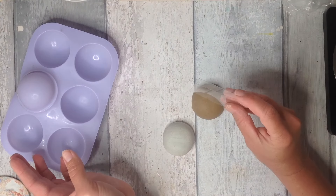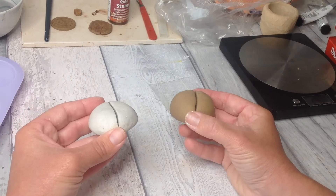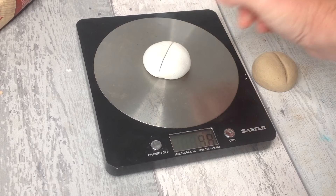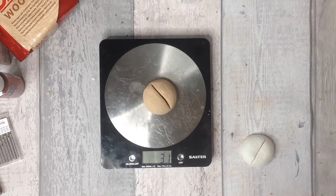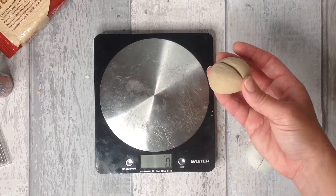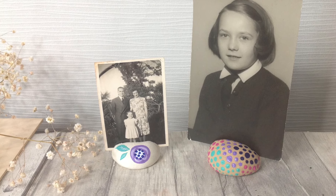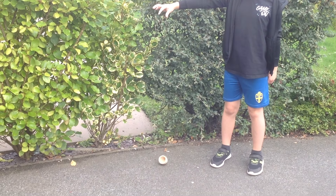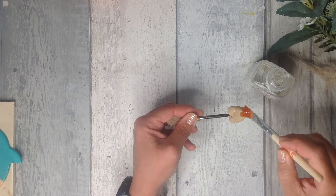To illustrate the density difference: a packet of DAS wood is 700 grams while the DAS air-dry clay is one kilogram, yet they're basically the same size. I pressed both into a mould and dried them out to compare water evaporation. The air-dry clay went from 50 grams to 38 grams, losing 12 grams total. The DAS wood went from 50 grams to 31 grams, losing 19 grams total — making it a lovely light piece. The little pot I made is fully dry, really sturdy and robust, just as if it was made from a light wood.